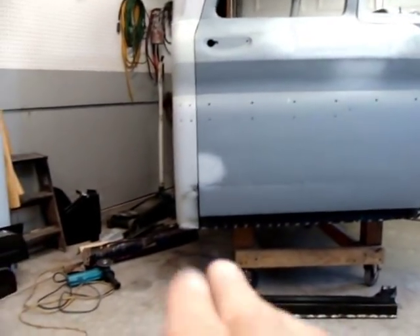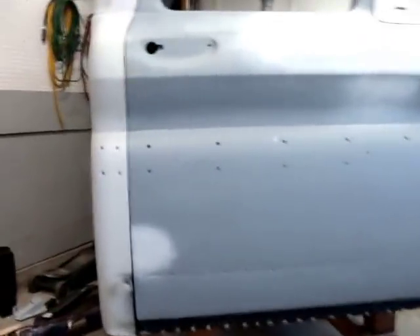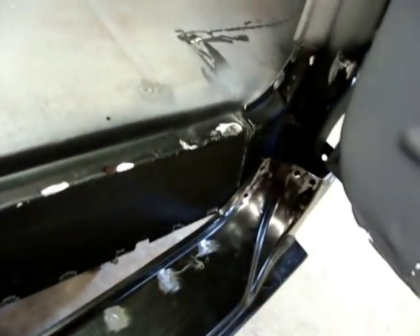All right, got the door set — the gap is looking pretty good, pretty close to what I originally had when I took it off. All the lines are lining up pretty close. So what I'm going to do now is slide this rocker right in here, kind of tight, and line up this door.